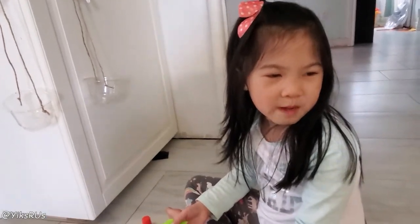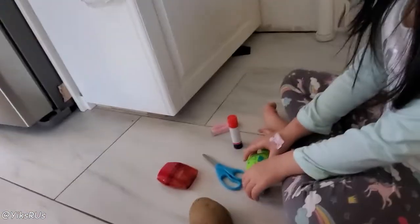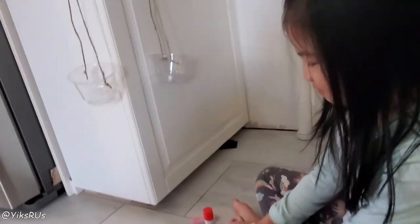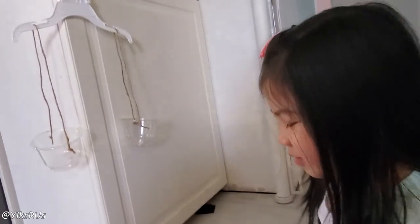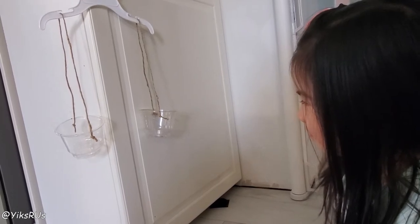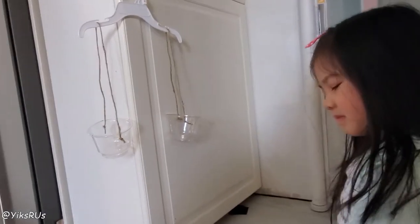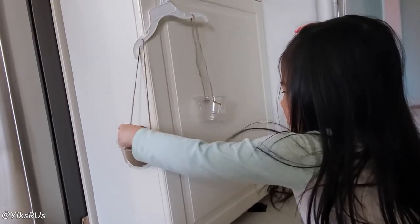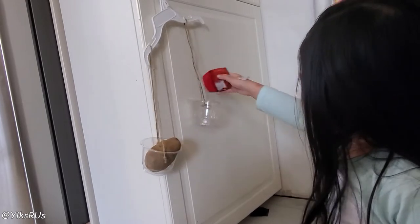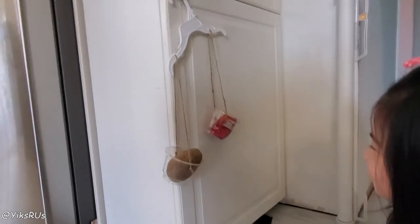Now let's compare. A potato. Do you think a potato will fit? What do you want to compare the potato with? With the pencil sharpener. Which one do you think is heavier? The potato. Which side would you put the potato on? So which way would it tilt? Let's try it. Were you right? Yeah! Cool beans.